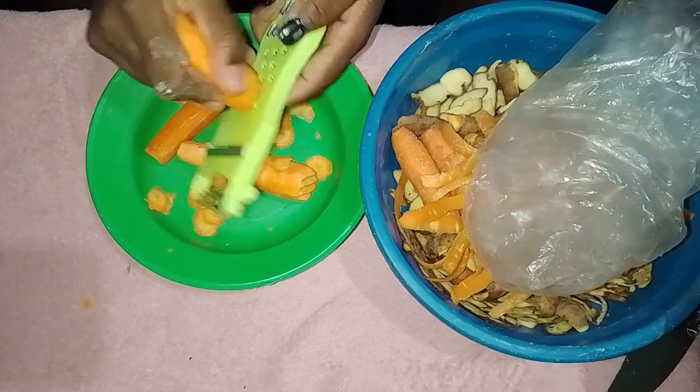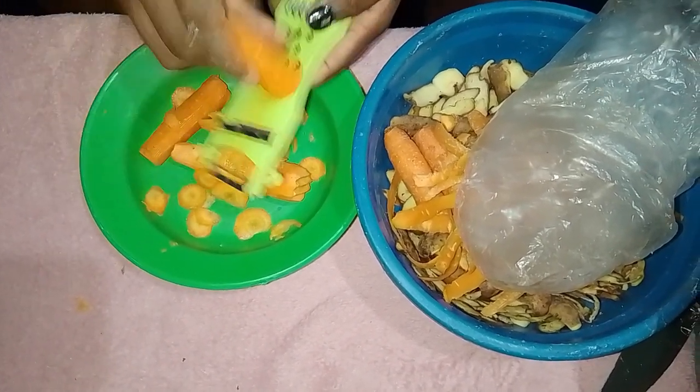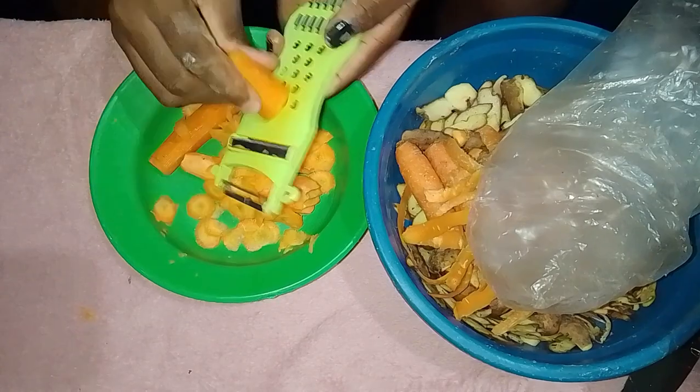Once all the carrots are peeled, it's time to make slices. Using the same peeler, we will slice the carrots into thin rounds, similar to making potato crisps, but using carrots instead.